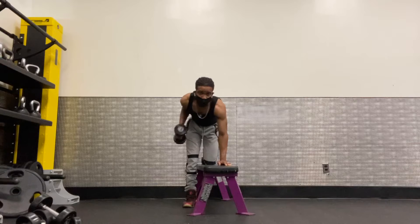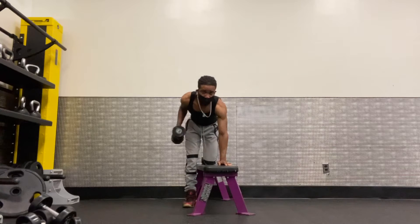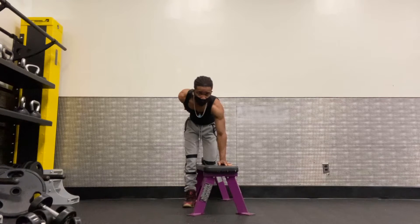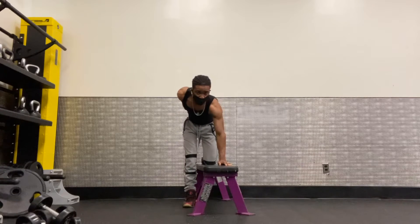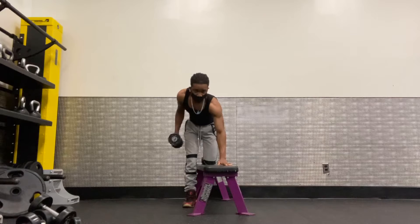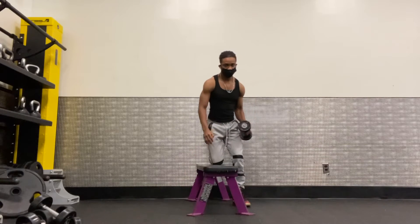Performing the first set with the right arm, counting up to 30 reps with the 10-pound dumbbell.